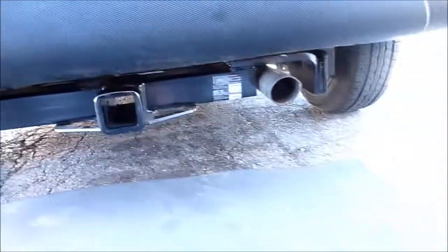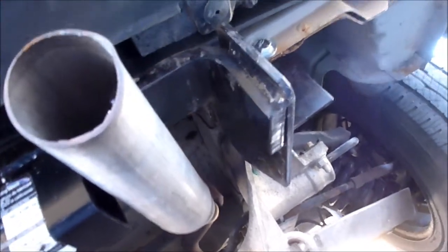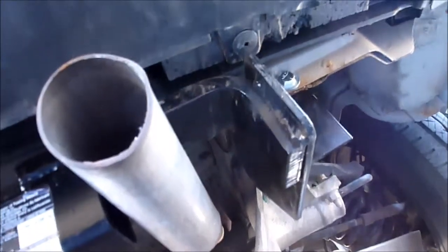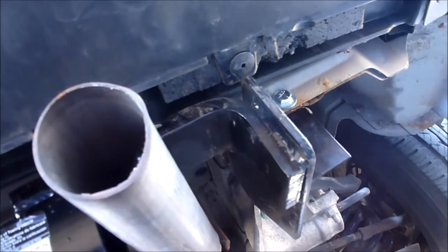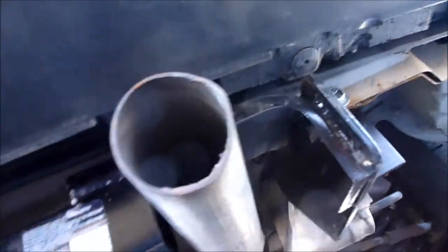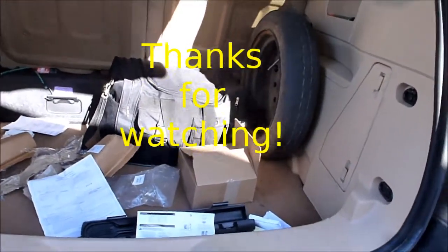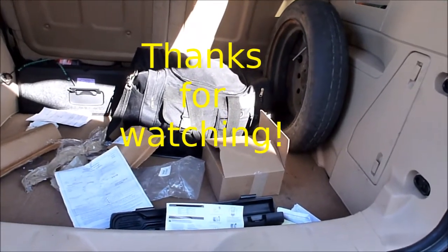The hitch is installed and everything's torqued up. One thing I might have to adjust is the tailpipe — it's hitting over to one side a little bit. This is a custom-made tailpipe; the resonator rotted out so instead of buying a new resonator I just had them replace it with a straight pipe. I'm probably going to have to bend the hanger a little bit, but I'm not going to worry about that right now. The next step is to hook up the wiring harness, and it did come with a wiring harness, so I've got to read the instructions on how that's done.